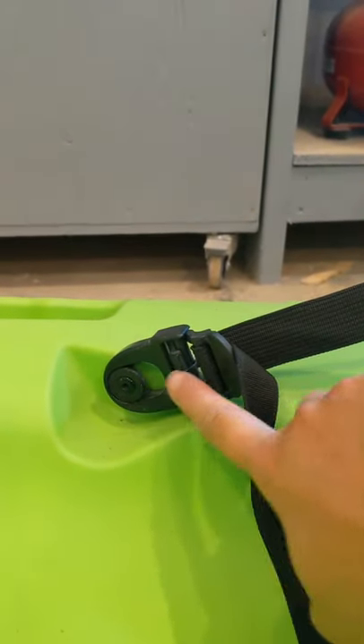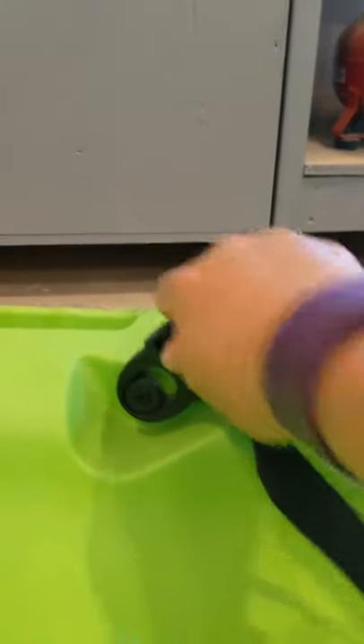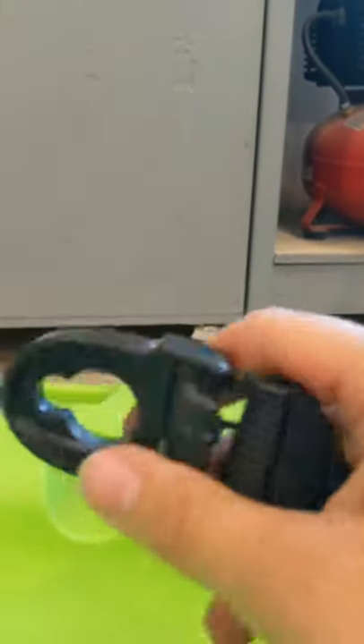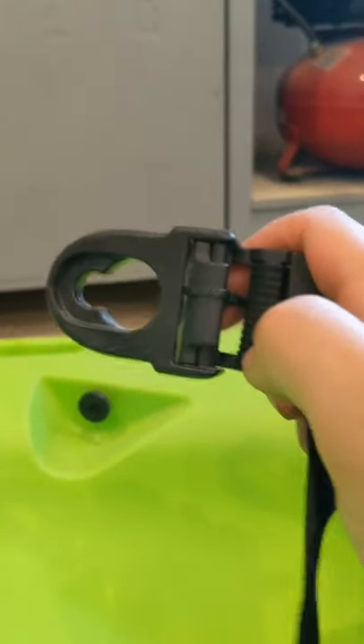Okay, as you can see here, this is what I'm talking about — this piece, see how it just loops through here? Well, if this pops out while you're driving and flaps around, then the webbing will come out of this loop. That's really annoying — we've lost so many because of this situation. Well, okay, not so many — like two.